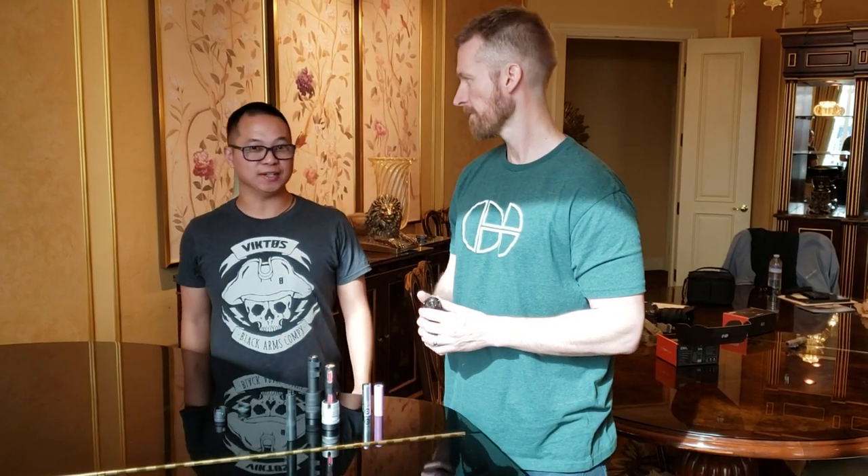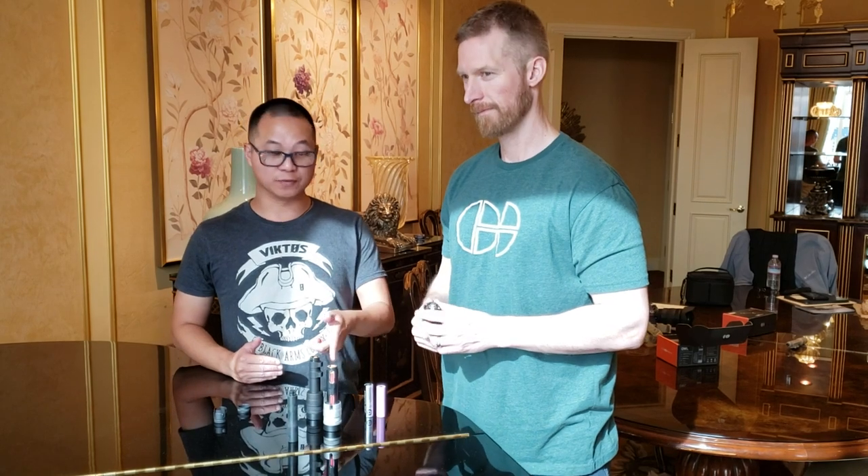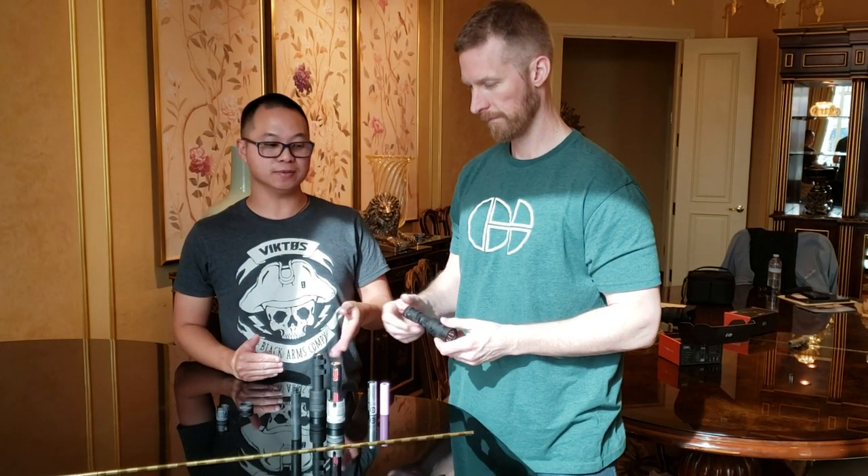Hey guys, it's Fifty Shades FDE. I'm here with Sean McCauley, who I've known for a long time now. He's going to go over the Reign and the Reign Micro and all the features.